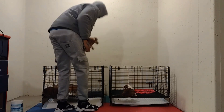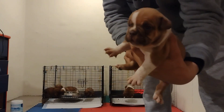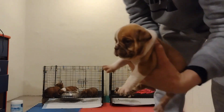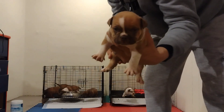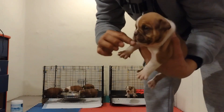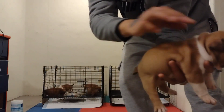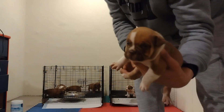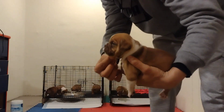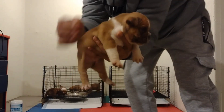We got this male right here and this boy may be spoken for. He's got the tick markings on his leg — gonna have chocolate tick marks, be covered in them, I can already tell. But this boy right here — short back, short tail, nice head piece, short muzzle. Beautiful boy.